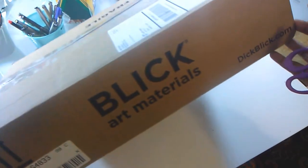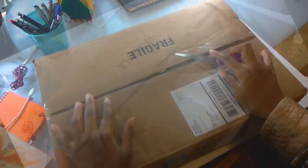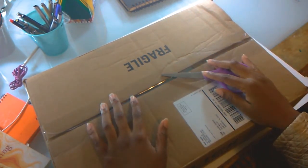Yay! I got me some art supplies from Dick Blick. Welcome back you guys. I am just doing a quick little unboxing video of some new art supplies that I have recently purchased from Dick Blick.